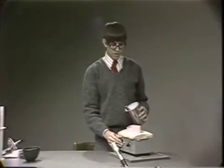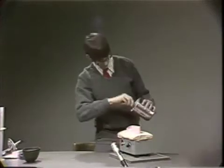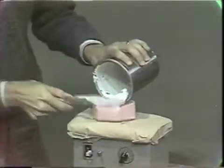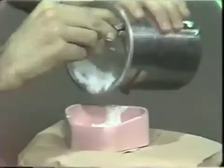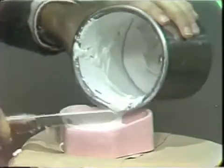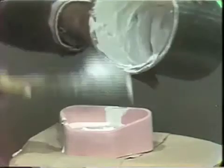We are now ready to vibrate the mixed plaster into the base former. As you can see, this has a thick consistency and a vibrator should be used to ensure that no air bubbles are incorporated into the mix.